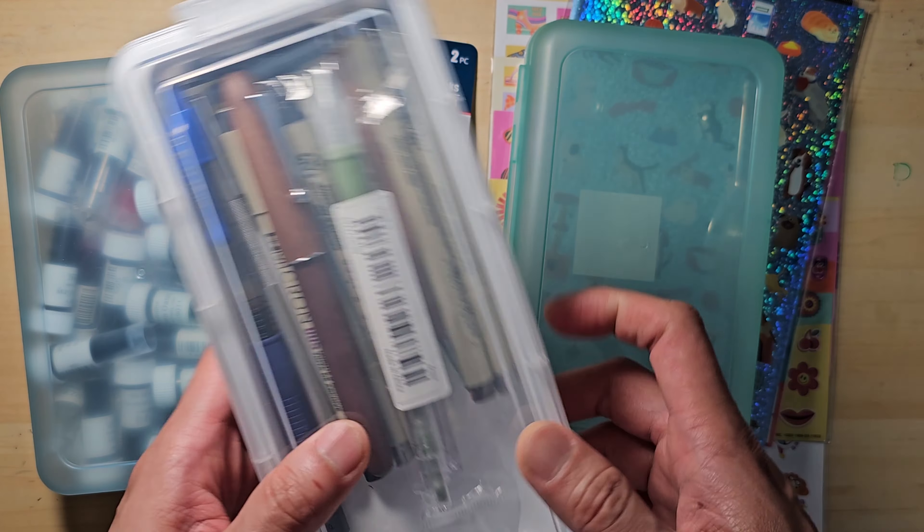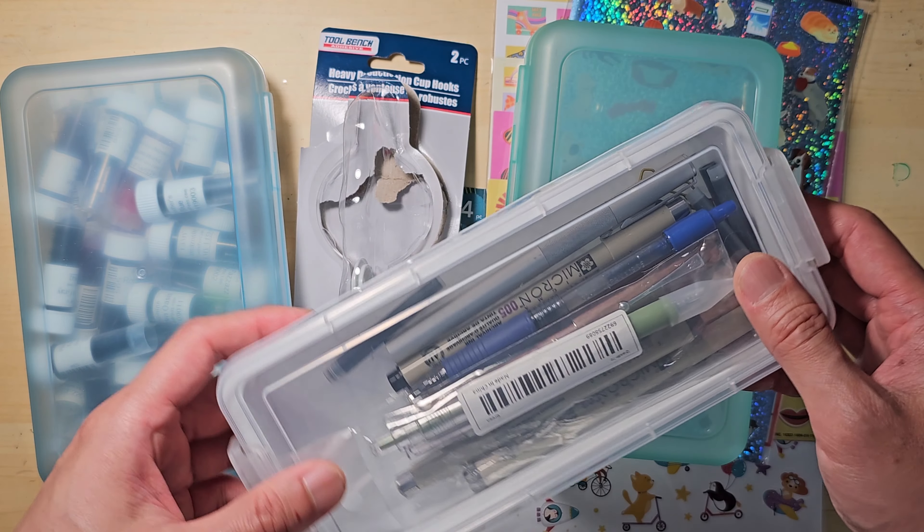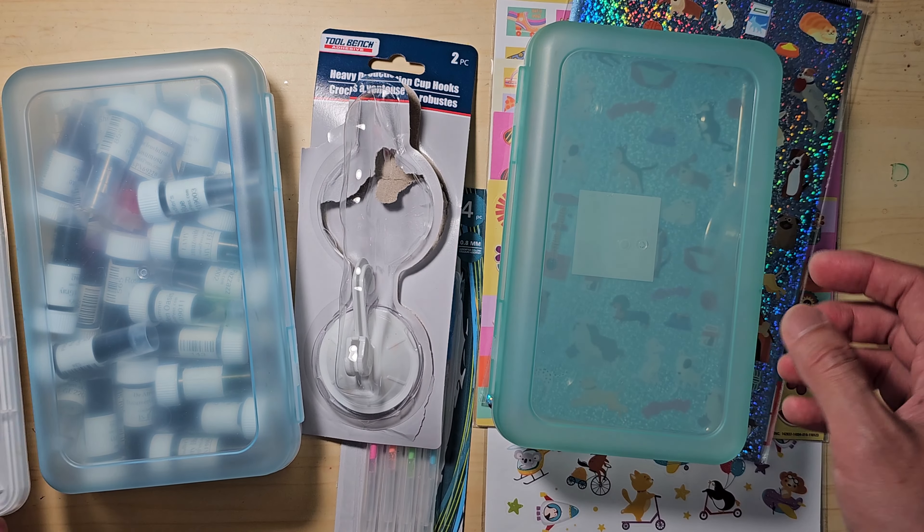Also, this is stackable, so if you are a stationery or art supply hoarder like me, you can build a tower with this. The next item is also an organizing container.